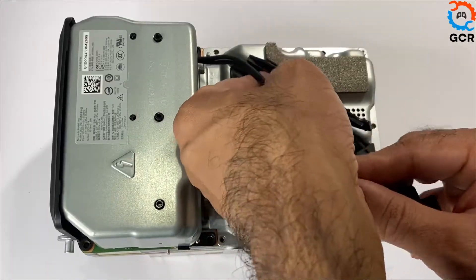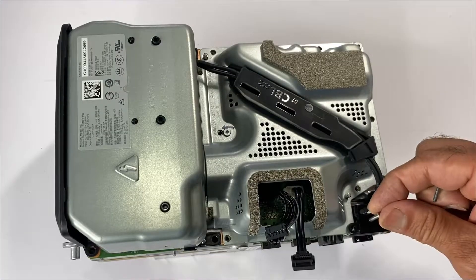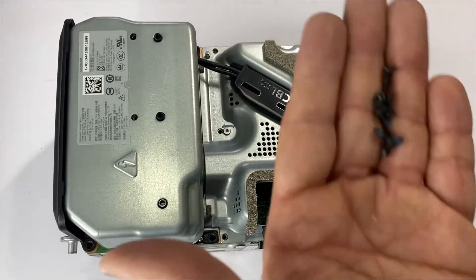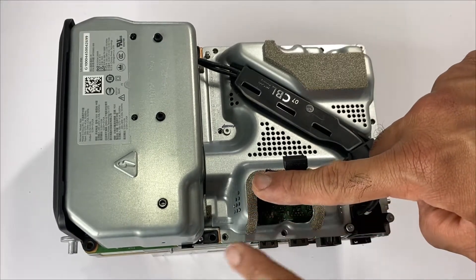Next, feed the cable through here. Place the three power port screws — the long one goes here, and the two medium ones go here. Place the remaining six black screws — one, two, three, four, five, and six.